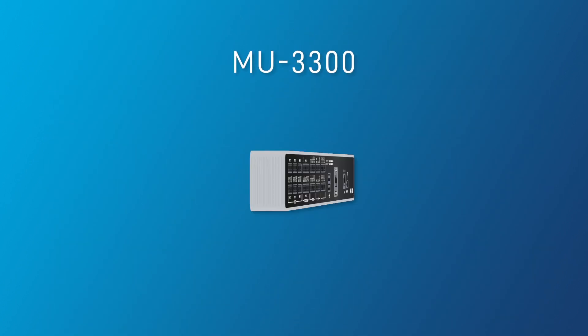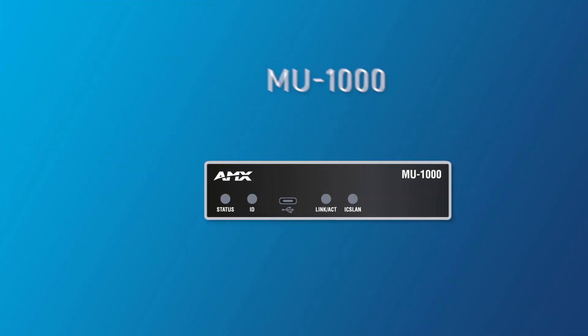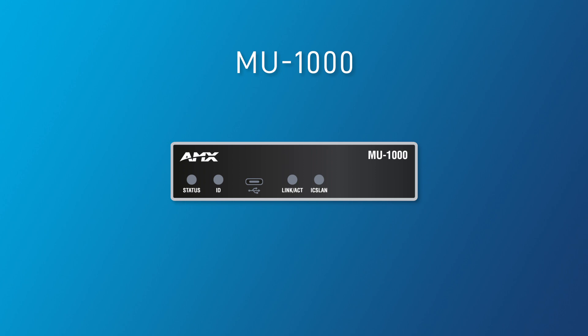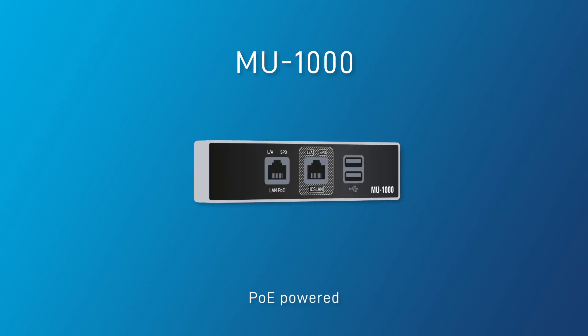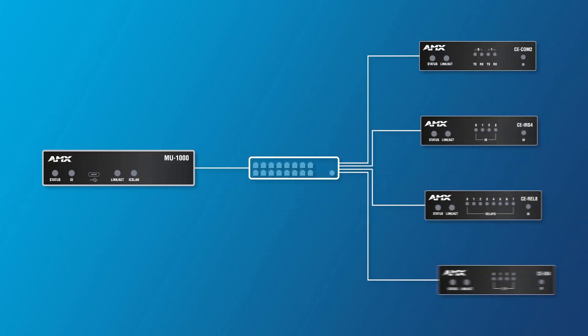The MU3300 doubles the port count in the same form factor. And the MU1000, a standalone controller powered by PoE. Leverage the isolated ICS LAN connection for IP-controlled devices or pair with CE Series control extenders.